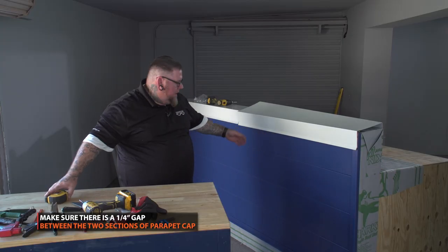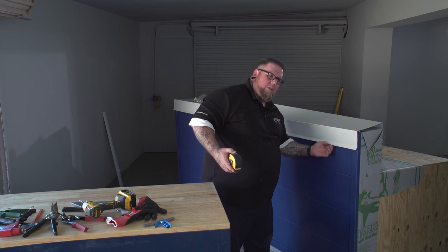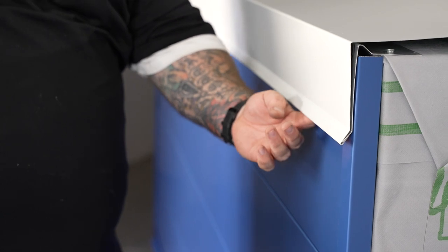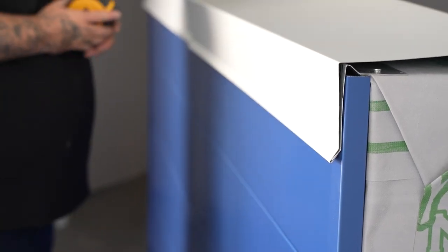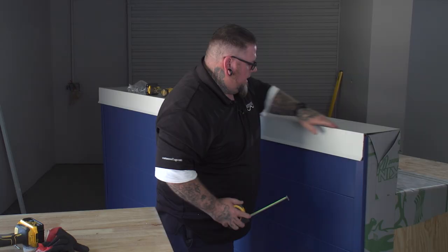Run your fingers onto the bottom and you can feel whether or not that hem has made contact with that cleat before you snap it in the caulking and make a mess everywhere. You want to just verify that you can run your fingers through there. It's about a quarter inch gap right there. Go ahead and put the final smash on the back.